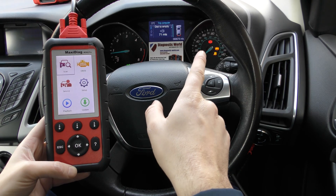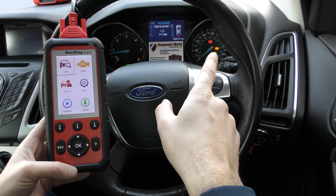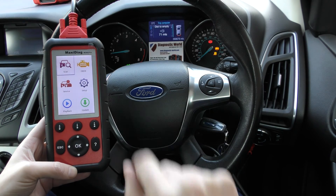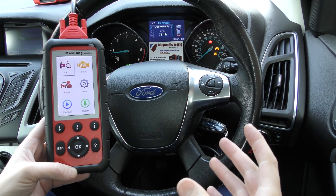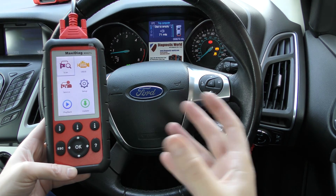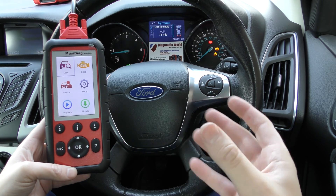As you can see on the dashboard here, we have a few warning lights. We've got the handbrake warning light, the ABS warning light, and also the traction control warning light. Now these warning lights are characteristic of a faulty ABS sensor, but we don't know if that's the case or which sensor is faulty.